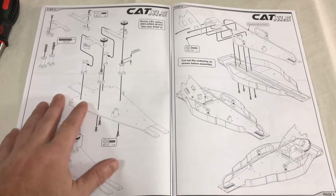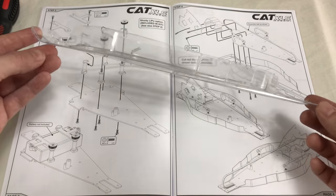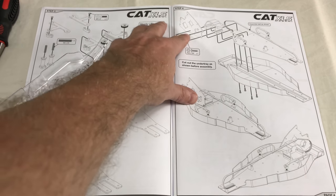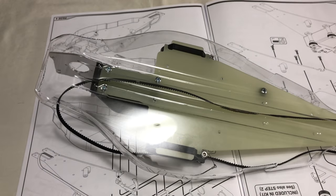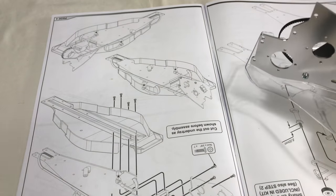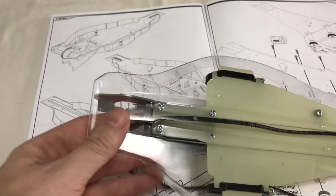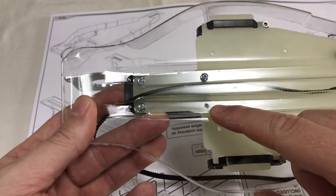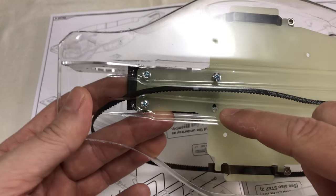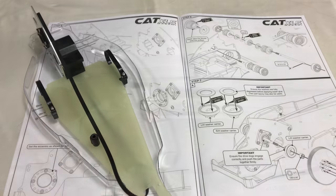I've got to step three which is for the shorty battery, so you don't touch that. Step four is next and interestingly you go straight to the under tray - you have to cut it out. I've cut the under tray out roughly and got it to the right shape. The next step is to fit the rear gearbox housing. I started mounting the gearbox assembly but the fourth hole is about three millimetres in the wrong place, so I've had to open that up, which is not ideal.